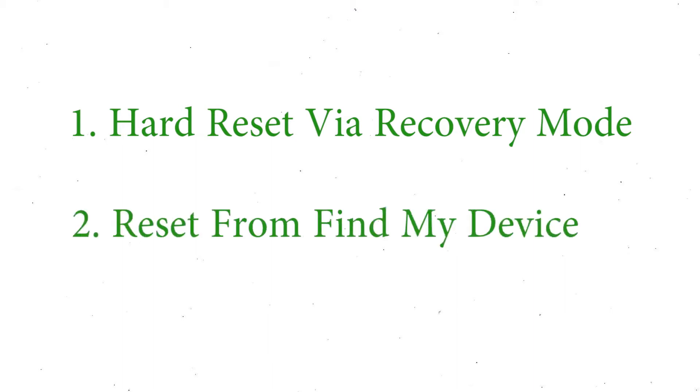We provide two reset methods. First method: hard reset via recovery mode. Second method: reset from Google Find My Device.